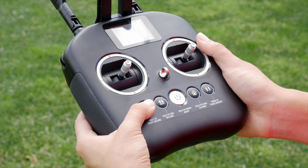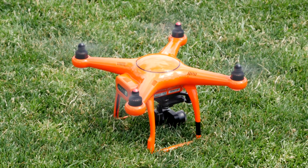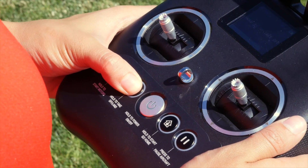Go ahead and launch the X-Star and let it hover at a safe altitude. If you're unfamiliar with how to take off the X-Star, check out our video on taking off and landing your X-Star drone.